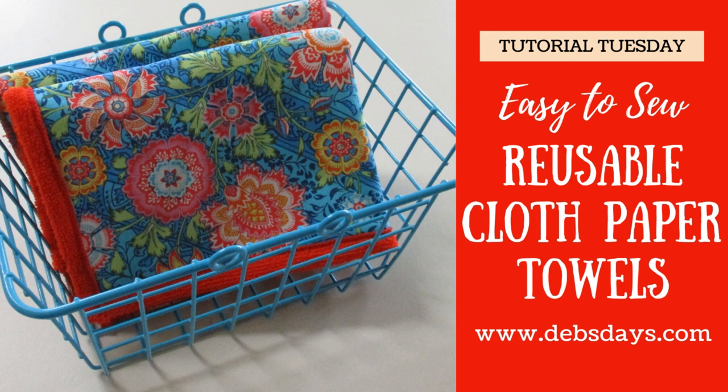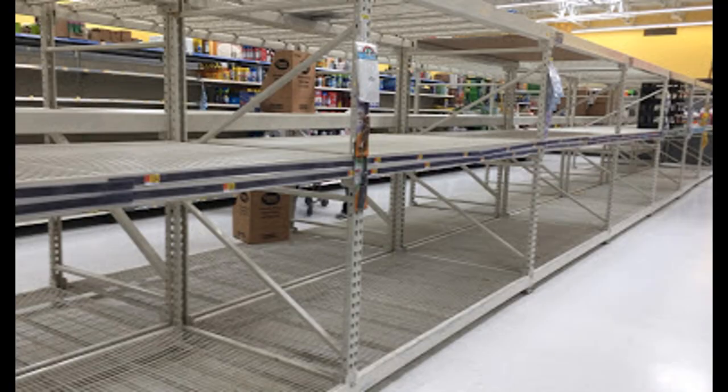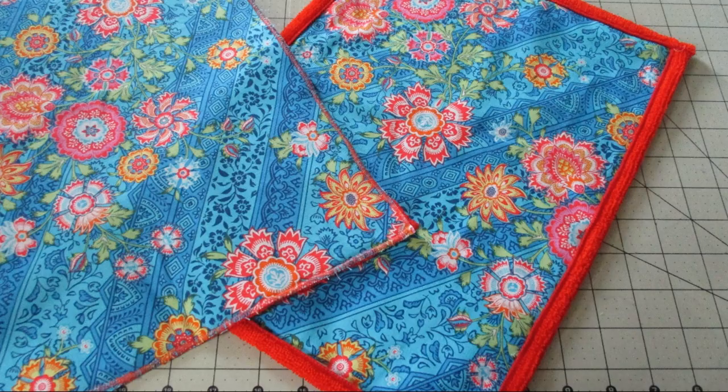Hi, it's Deb from Deb's Days. It's Tutorial Tuesday and today we're going to make these reusable paper towels. I guess technically they're un-paper towels because they're not made of paper. As we're all home more and cleaning our house more and having a hard time finding those paper towels, I thought it was a good time to show you how to make reusable ones.